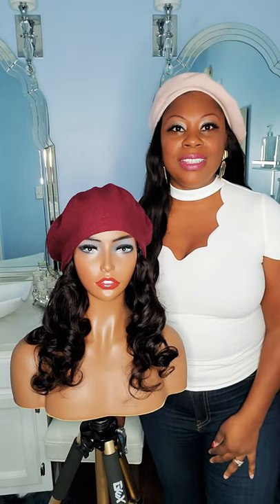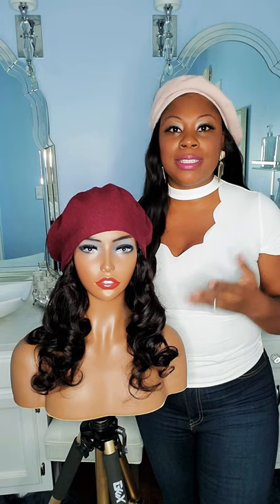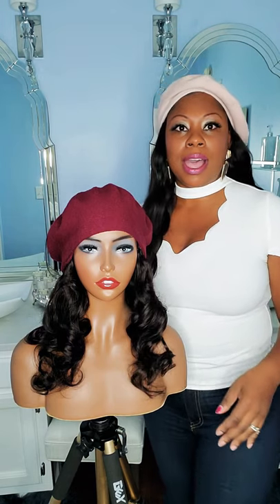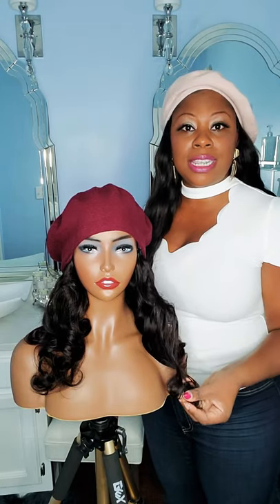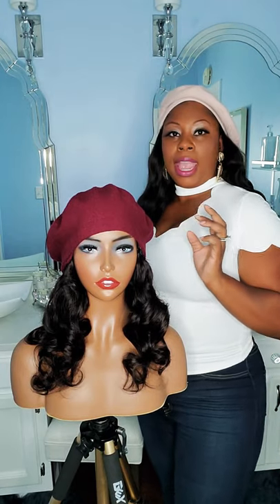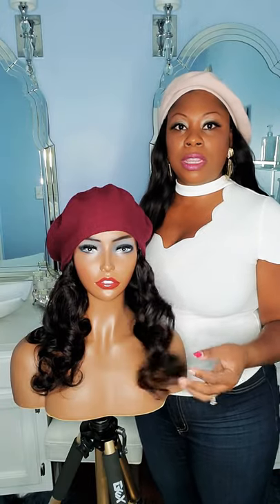Hi, welcome to Von's Radiance. I wanted to do a quick video to show you exactly how my hair unit works. This is a 16 inch loose wave with a burgundy beret, and I just want to show you how easy it is to put on and to wear.